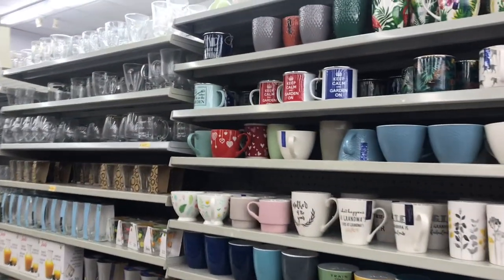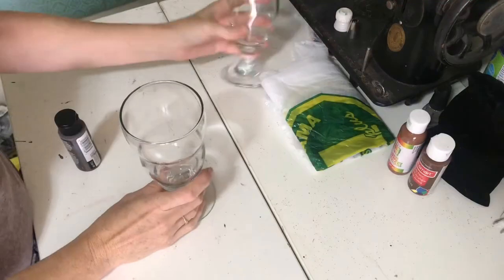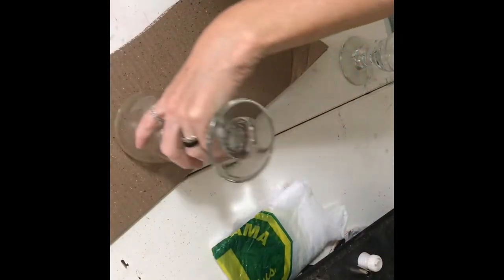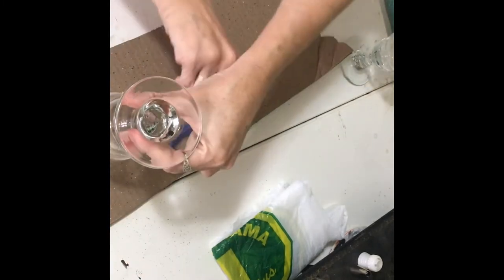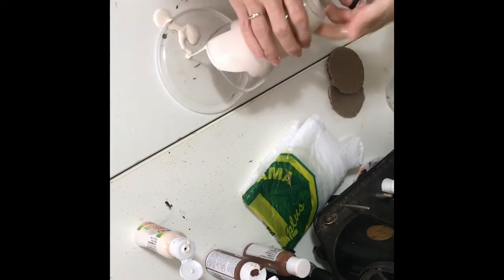Join me today for this project. You will need to choose the style of cup you want for the shape that you're making. I chose these two milkshake type glasses. You want to start by tracing them on a piece of cardboard and cut them out so the circles fit inside your glass.